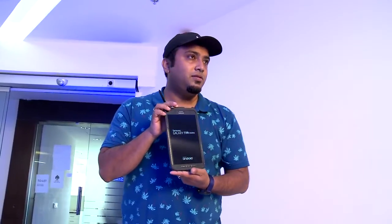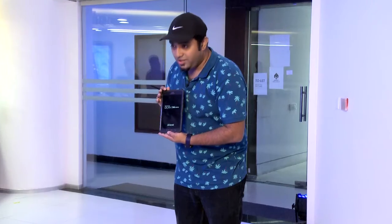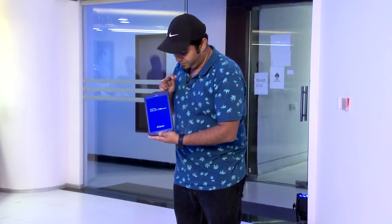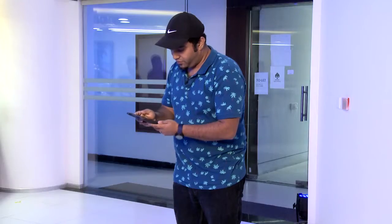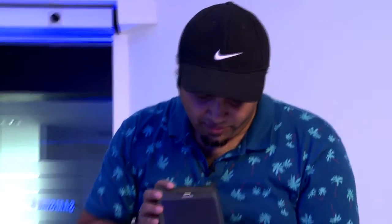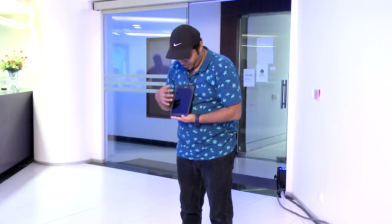You can see here there is not a sign of break or mark anywhere on the tablet. The screen is perfectly fine. I am just gonna press it and I might have to switch this on. Let's first see the screen — you won't see a single mark on the screen.